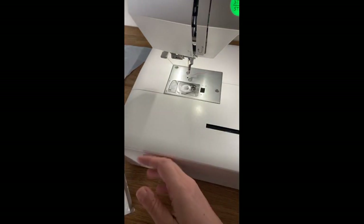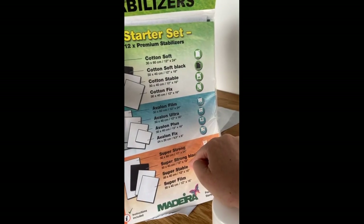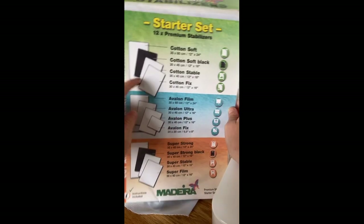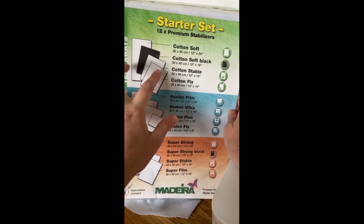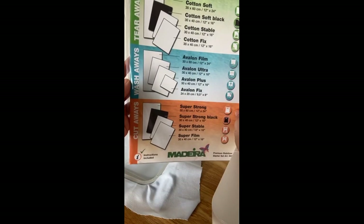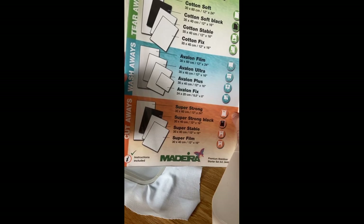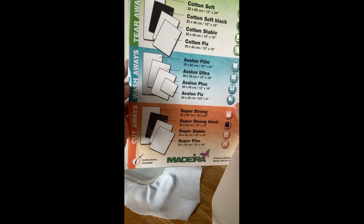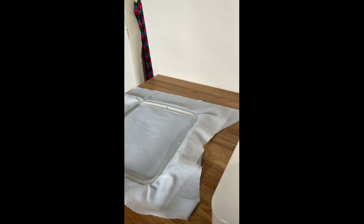I wanted to show you this cool pack of Madeira stabilizers — it has so many different stabilizers for embroidery. I really like a tearaway; this section up here is a tearaway. I like to use the Cotton Soft or the Cotton Stable a lot. Janome supplies these to our dealers, and if you're starting out with embroidery this is a great place to start and try a couple different things to see what works best for you.